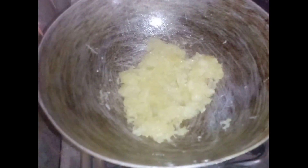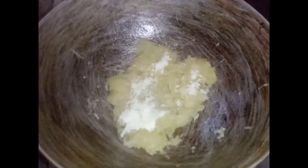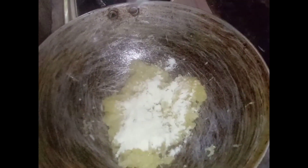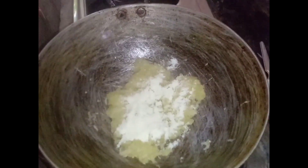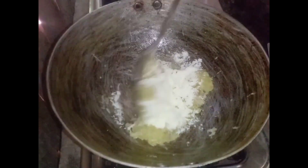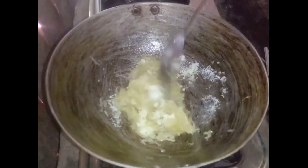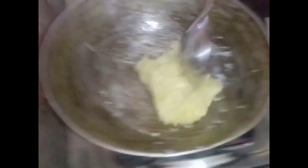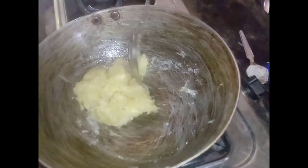I will cook this for a long time. And finally, I will have a nice little color. I will have a little more color.